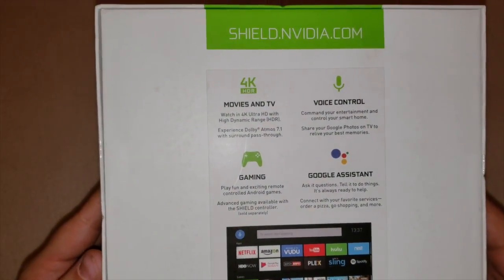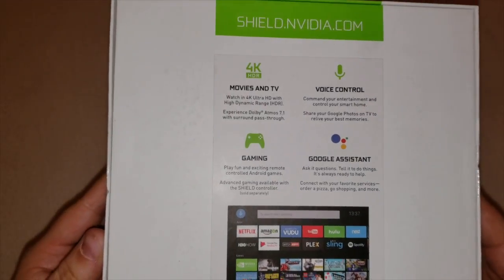As you can see, you can do movies and TV, voice control, gaming, and it's got Google Assistant.